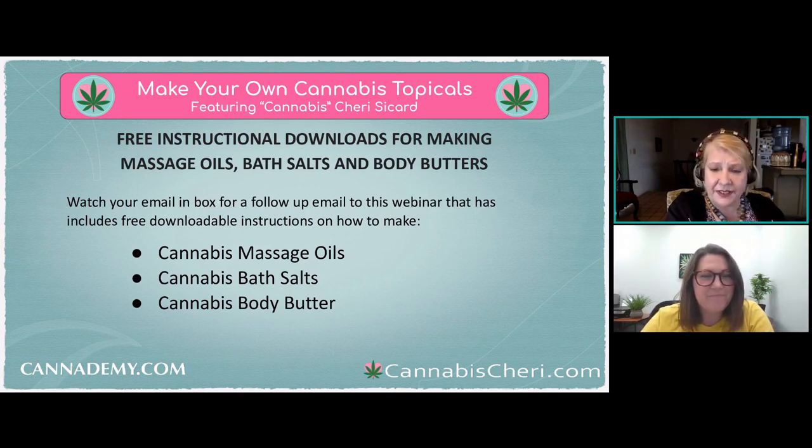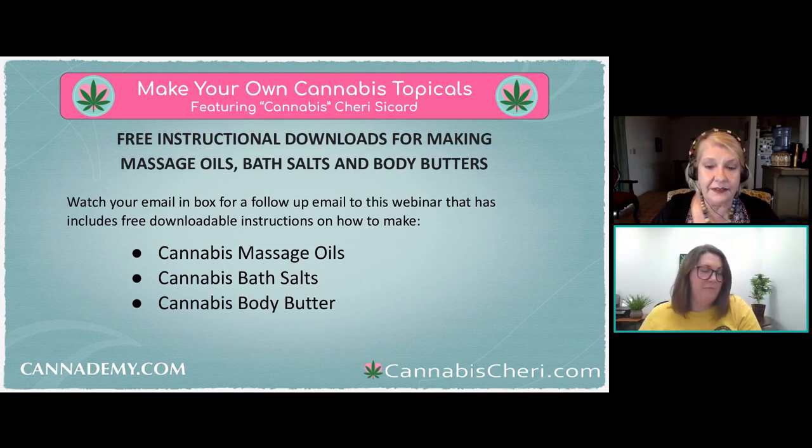Tips for the most effective way to use topicals: if you can take a hot bath or shower first, your pores are open and you'll absorb more of the topical. That's especially helpful when you're trying to get the medicine to where it's hurting — apply it when you get out. The other tip is to layer your ingredients: if you're dealing with chronic or deep pain, you can have a medicated bath using the bath salts and then put on the lotion when you get out, really layering ingredients to get more relief.